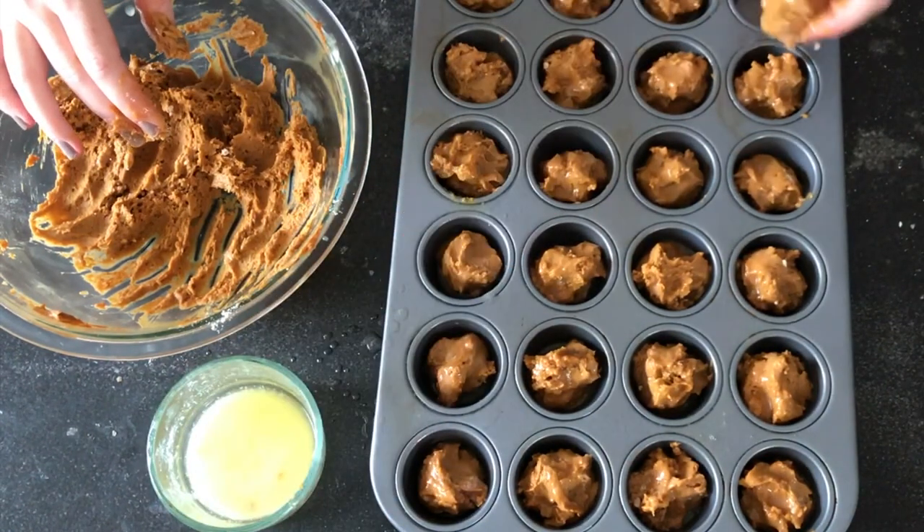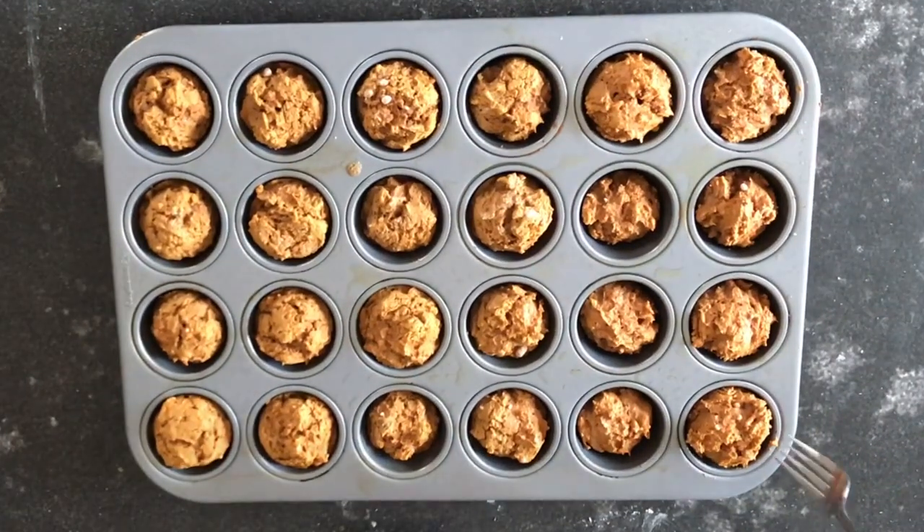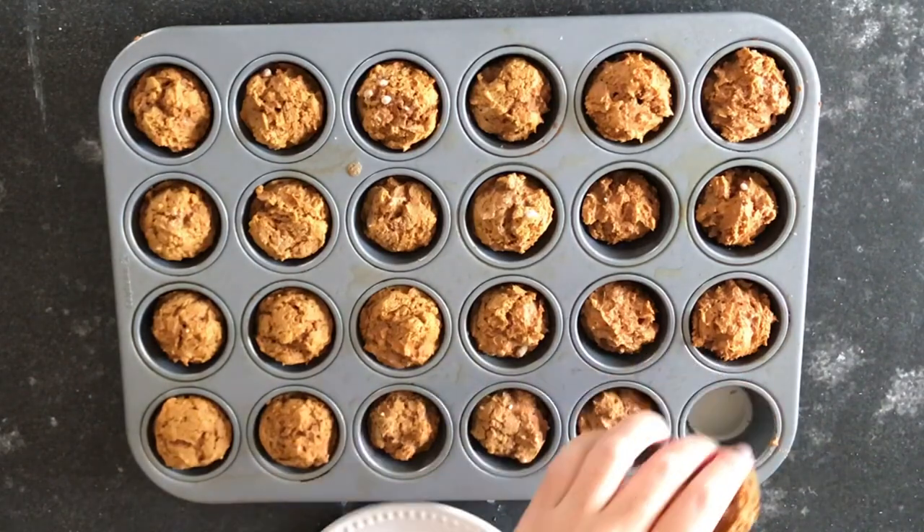Bake these at 350 degrees for about 10 to 12 minutes or until a toothpick inserted in the center comes out clean.